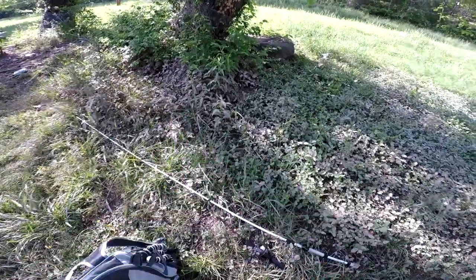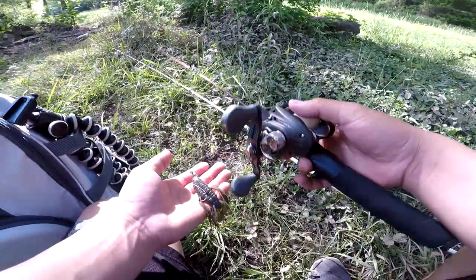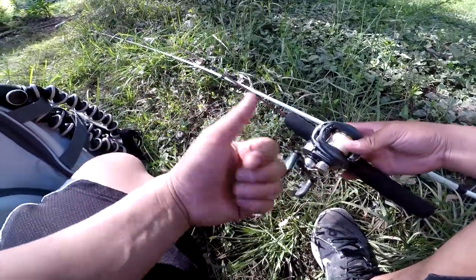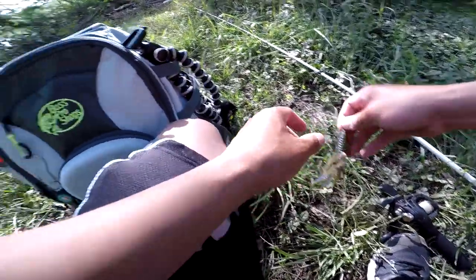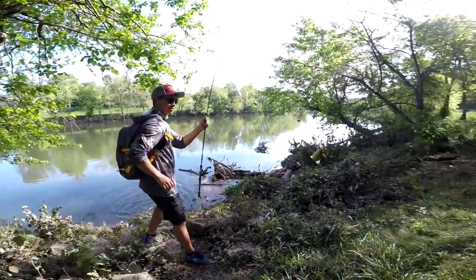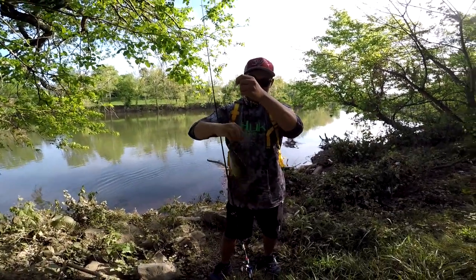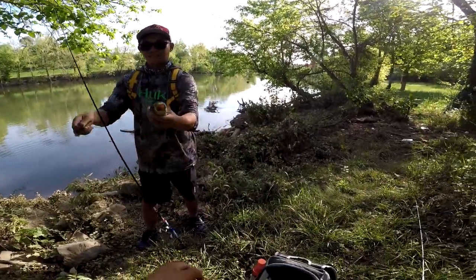All right guys, that concludes the end of this video with this mini rod — looks like I only caught one fish with it, but it was a decent size fish. Hope you guys like this video, give it a thumbs up and I'll catch you all next time. Wait — we got one! Dang, there it is! This video is not over, guys — we're still fishing!